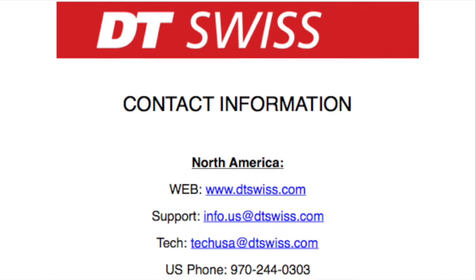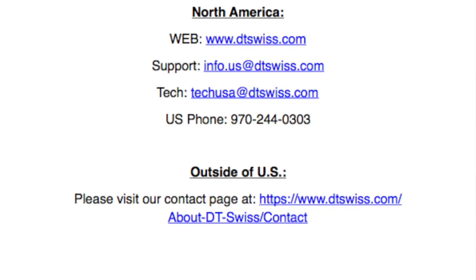If you have any further questions, please visit our website at www.dtswiss.com.